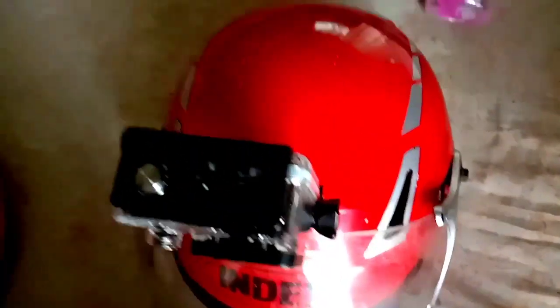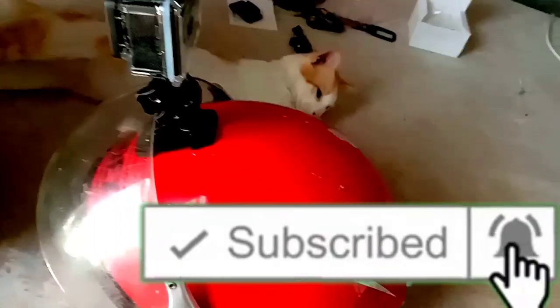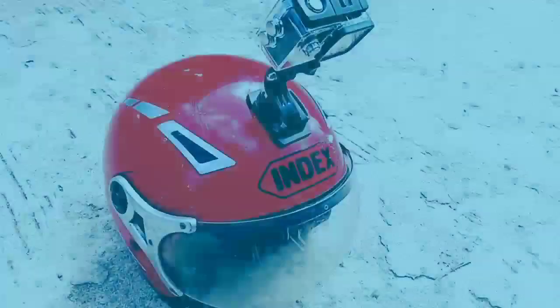So yun na nga guys, salamat sa panunood sa aking video. Sana ay nagustuhan nyo yung video ko. Huwag nyo pong kalimutan na mag-subscribe at i-hit ang bell notification para sa mga bagong videos na aking i-upload. Yun lang guys, maraming salamat sa inyo!